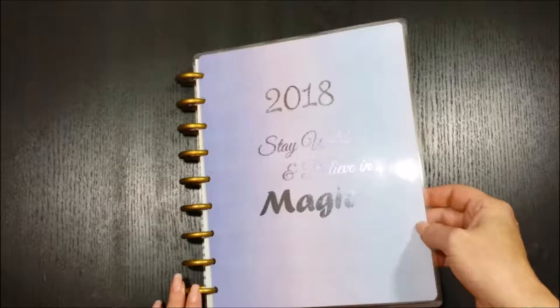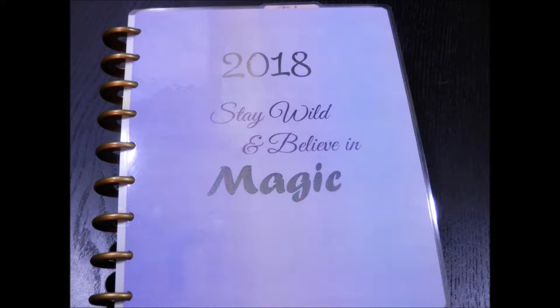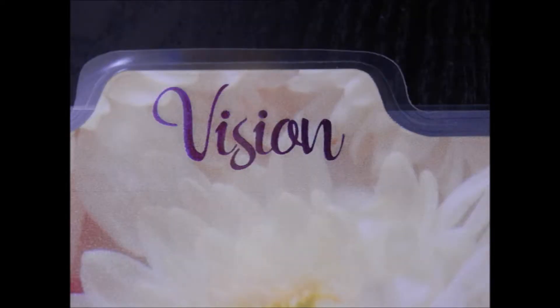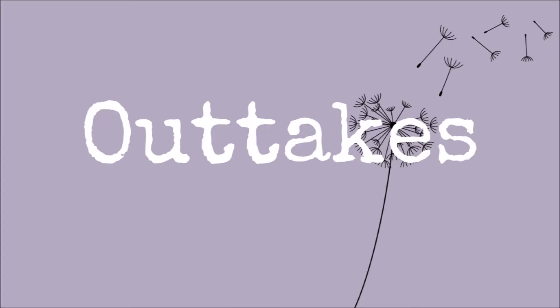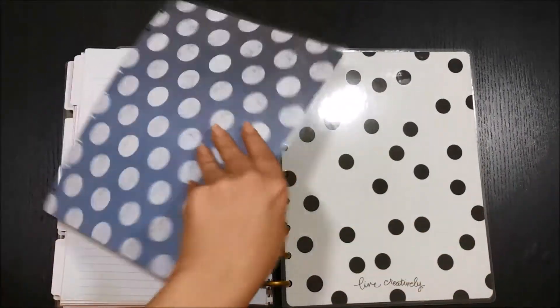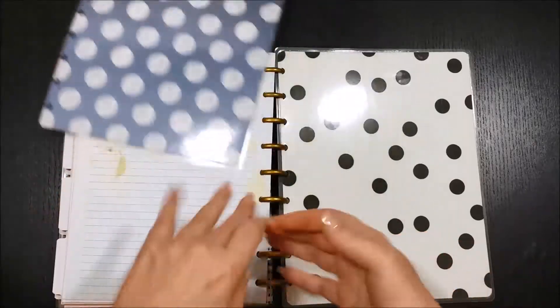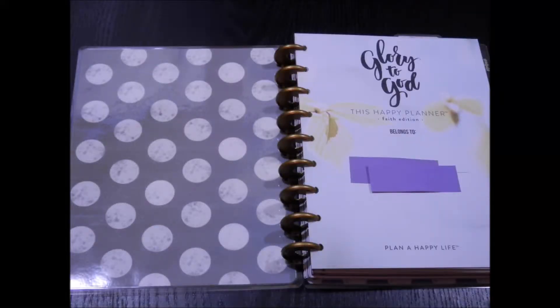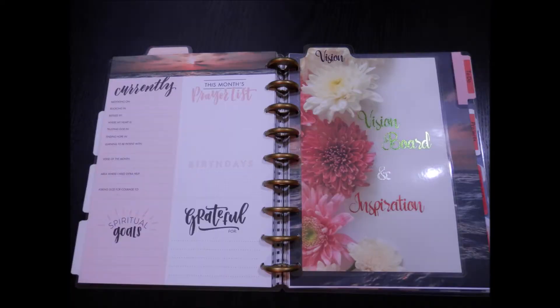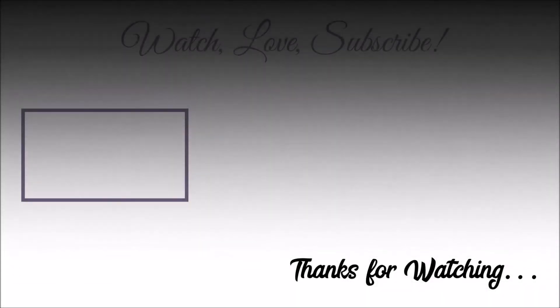So that's our DIY for today. Hope you enjoyed it — please give it a thumbs up, subscribe and hit the bell for notifications. Don't forget my plan with me videos are on Fridays. And until next time, be thankful, be kind, and keep living light. Thanks guys, bye-bye!